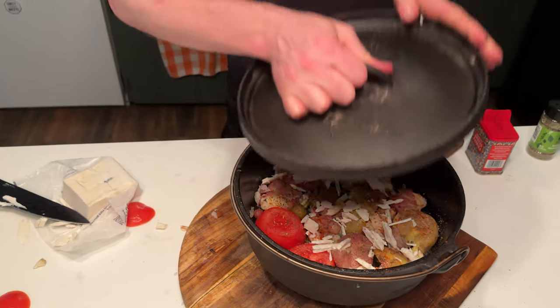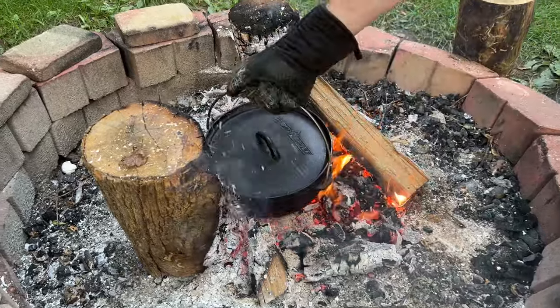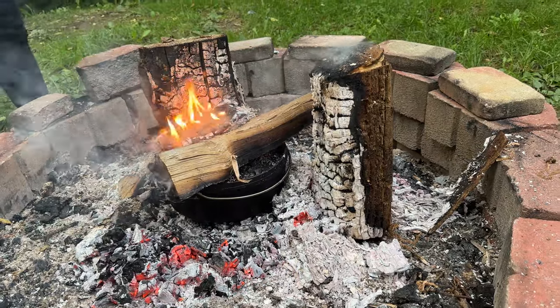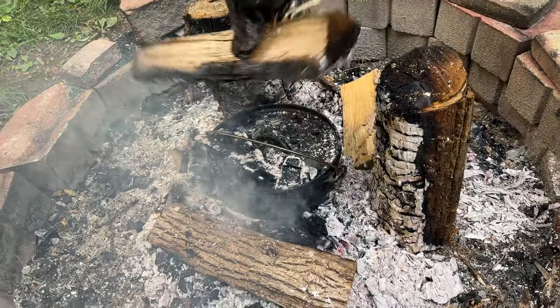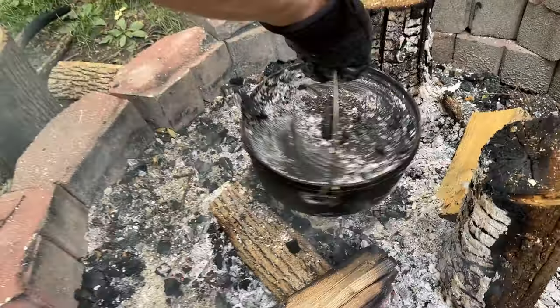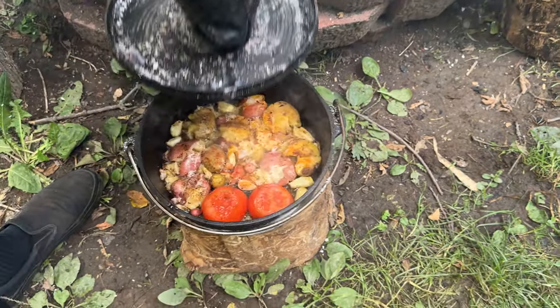Now let's bring this outside. We're gonna put this in the hot fire and put some hot coals right on top. We're gonna let that cook for about 20 minutes. All right, we are going to take this off the fire — gotta turn those potatoes. Make sure you don't get any coals in there.